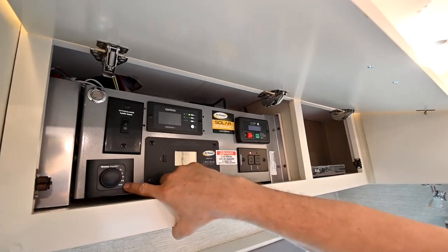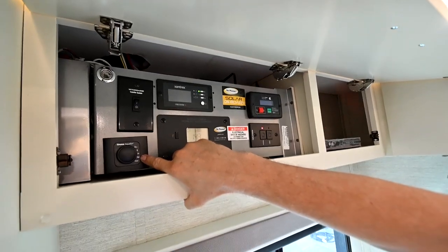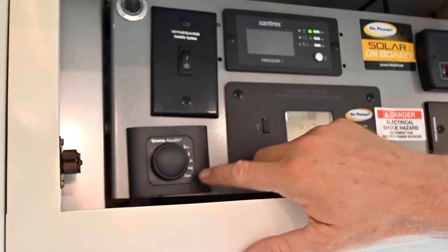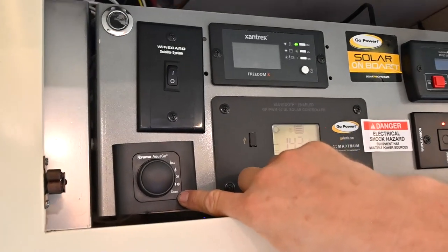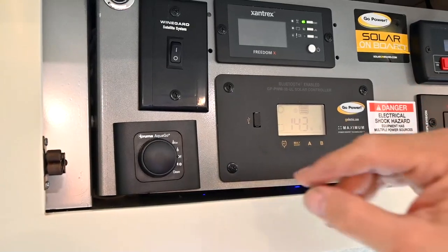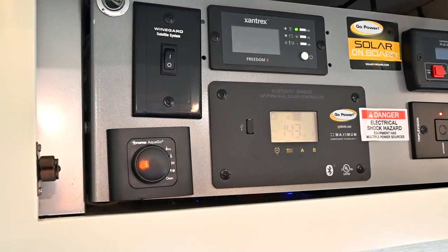The next mode right beside off is the DC heater mode — we don't have that installed on these heaters, so ignore that. For the most part, you're not going down to clean unless you're going to clean it once a year. We're going to go back up to comfort mode and let that heat our water up.